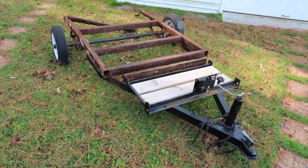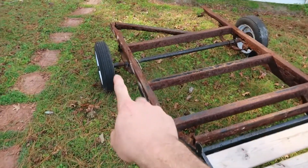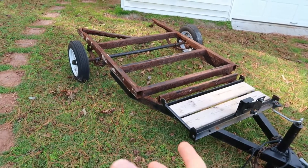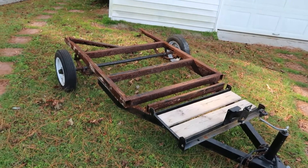He told me the story of how this trailer came about, and you can probably tell the axle doesn't actually go to this trailer. This was from a beach trip that had gone wrong — he slapped a new axle onto the trailer to get it home and it's pretty much set like that.